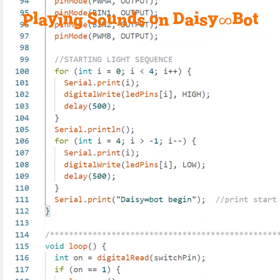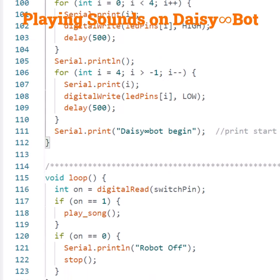We print a message that the robot is starting on the serial monitor. Inside the loop, we read the switch pin and if it is high, that means the robot is on and it should play the song. If the pin is low, that means the robot is off and it should stop moving and stop playing the song.